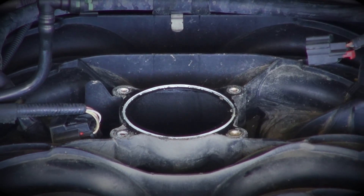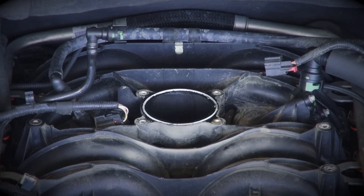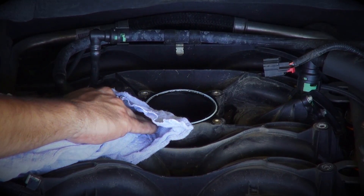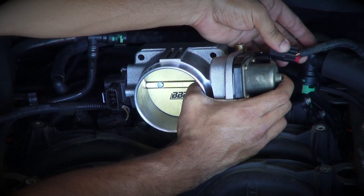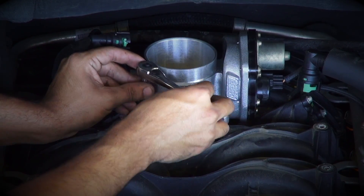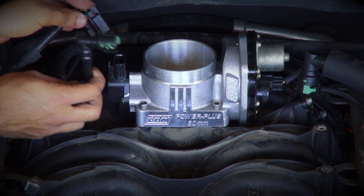Ford made these trucks with a really nice reusable gasket at the throttle body. For this reason, we do not supply a new gasket with your BBK throttle body. We highly recommend that you simply wipe the original gasket clean with a rag and be sure that nothing falls into the intake manifold during this step. From here, simply re-establish the wiring connection at the motor housing and install the BBK throttle body to the intake manifold using the supplied Allen-headed hardware. Keep in mind that the original bolts will not work with your new throttle body.